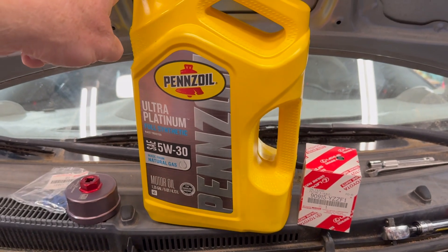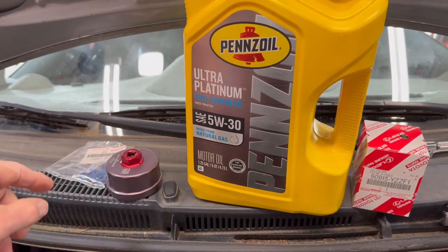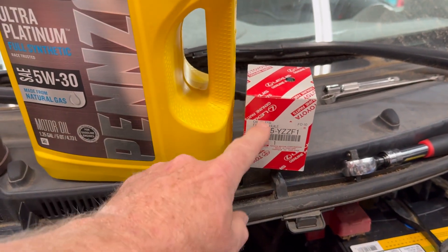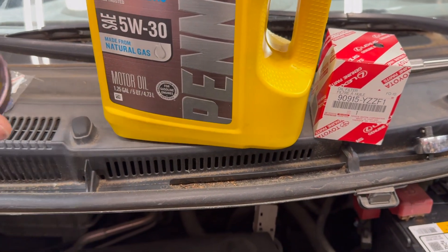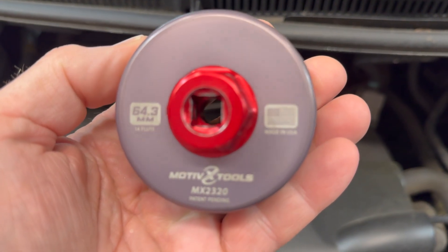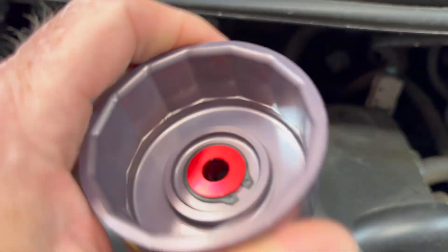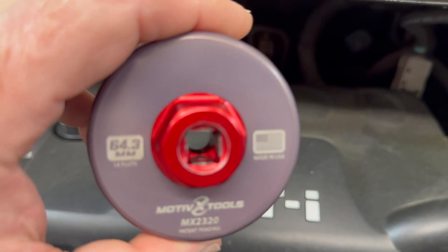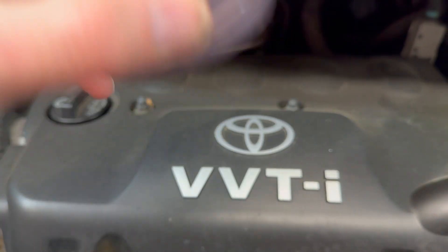I have our oil — 5W30 Ultra Platinum Pennzoil. We've got a filter, the F1, which is the taller one. You can also use the shorter N1. I've been using this oil wrench for years — it's a fantastic filter wrench. For the filter, if you have to use one to get it off, it fits really well and is really well constructed.